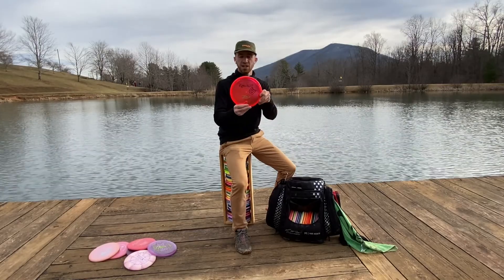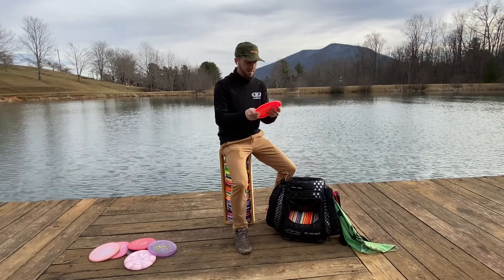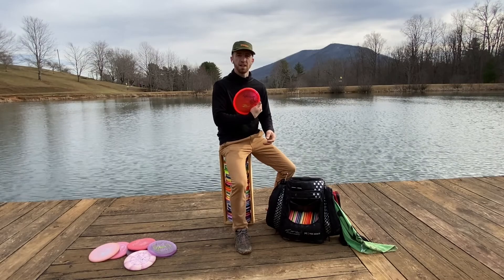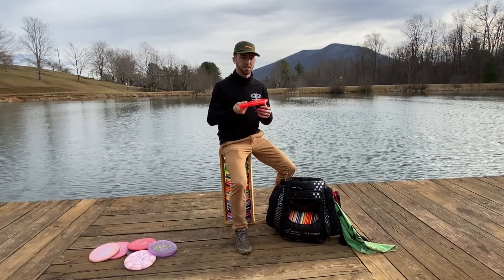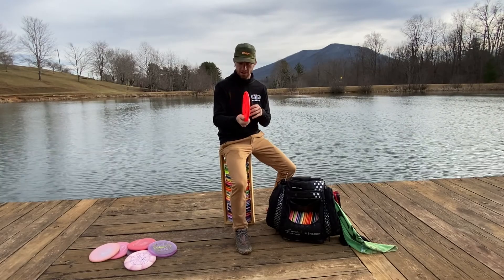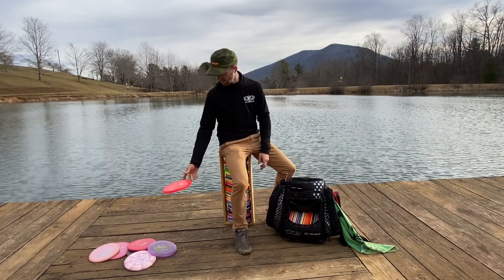I've got a Ringer GT in Z-Flex, Ulibari stamp. For me, this Ringer GT is just like a slower Buzz. You can really rip on it and it's just going to go straight, finish straight. It doesn't really kick up on its side for any drastic roll-aways. It just sits flat and it's so gummy it just kind of sticks to the dirt.